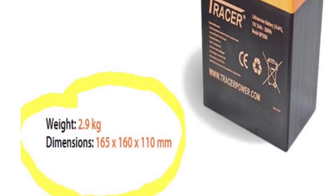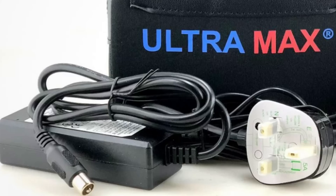Reason number two is down to their convenience — in two ways. First, their weight, or lack of it. You can carry these things around with your little finger. They're very simple and easy to store, and lightweight to carry. I've got a 22 amp hour one here; you can get 10 amp hour ones even lighter. They also come with a bespoke charger that simply plugs into the wall — dead simple to charge.